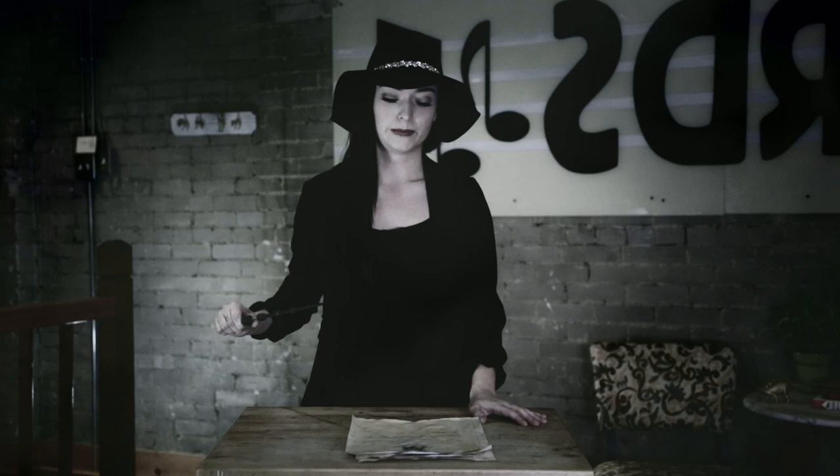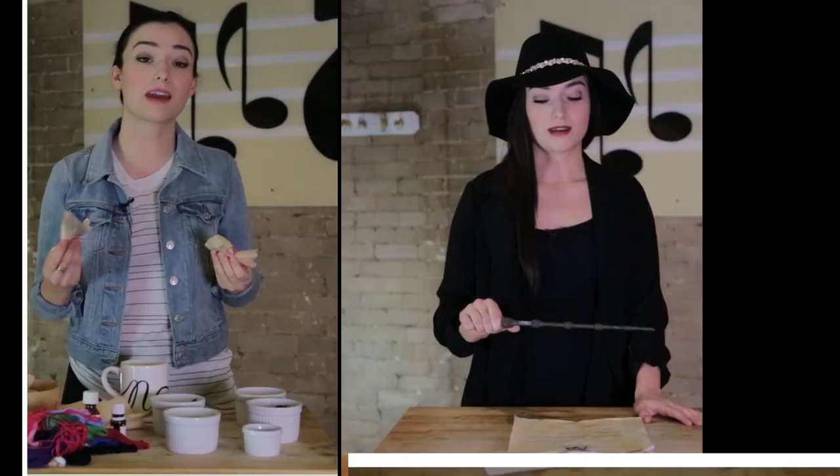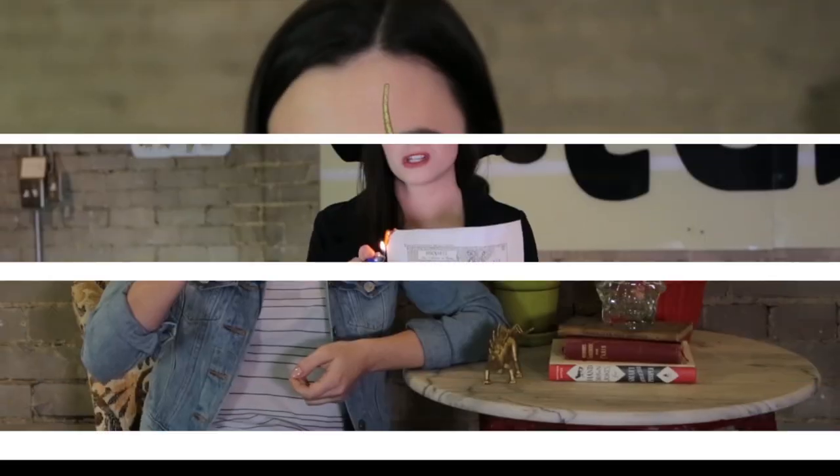Wingardium Leviosa! Hey everyone, welcome to Nat's Kind of Life. You're probably wondering why I'm dressed like this, and truthfully I'm usually dressed like this, but I'm also really excited for the eighth Harry Potter book that's coming out. It's actually a play written by Jack Thorne based on a story by J.K. Rowling, called Harry Potter and the Cursed Child, and I am super, super stoked to read it.